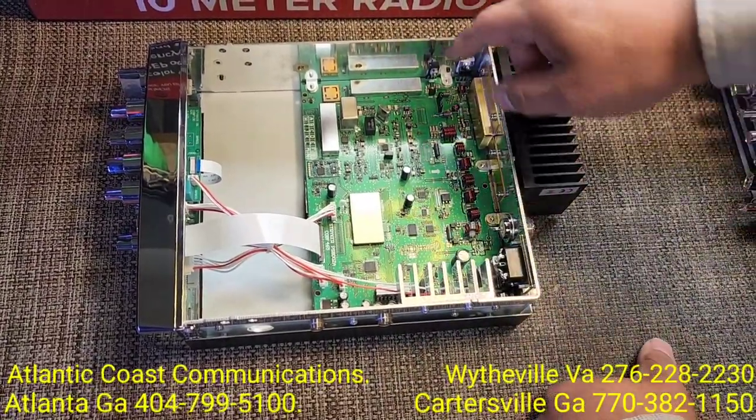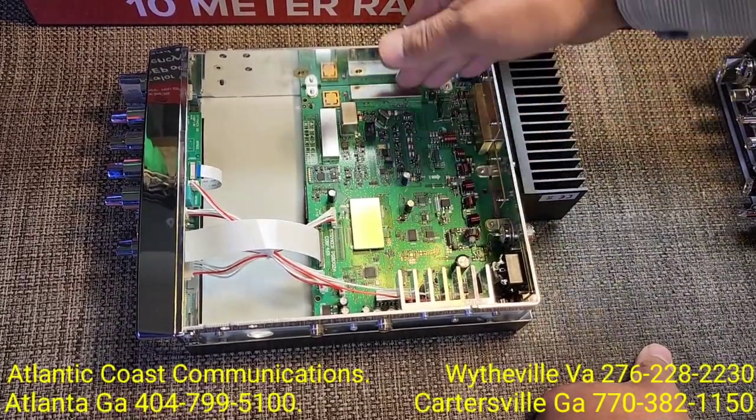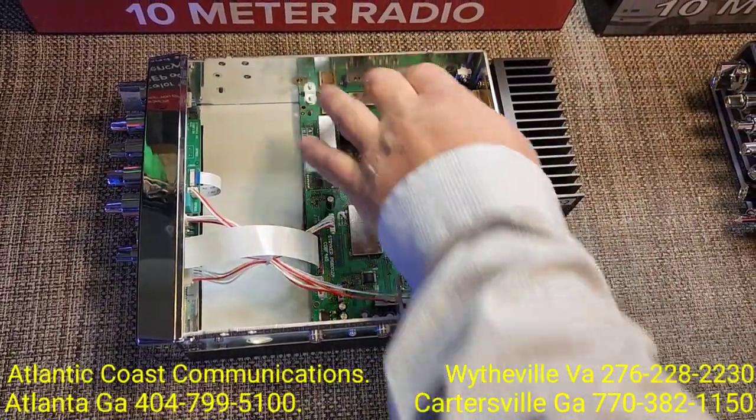On the 655, you're missing this piece here because this is where the sideband setup is at. So on the 655, lacking sideband, they don't have this section here.